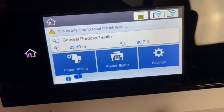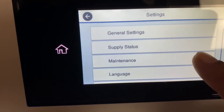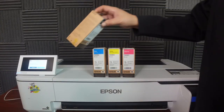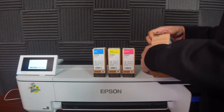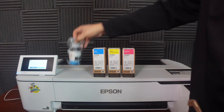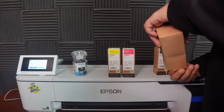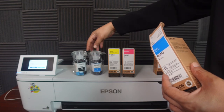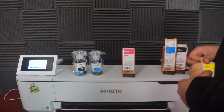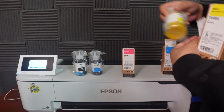The first thing we need to do to get this accomplished: hit Settings, then go over to Maintenance, then select Reset the Ink Level. The first thing we want to do is open these boxes. We open them up — that's the black, that's the cyan, this is the yellow, and the other one is obviously the magenta.